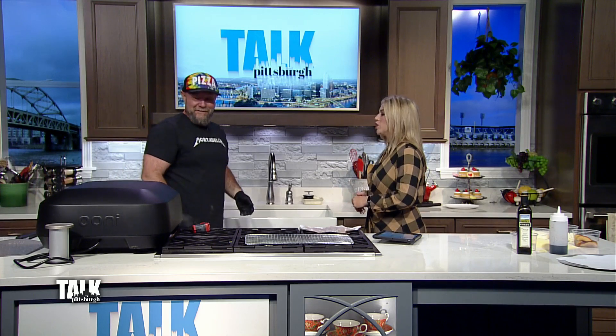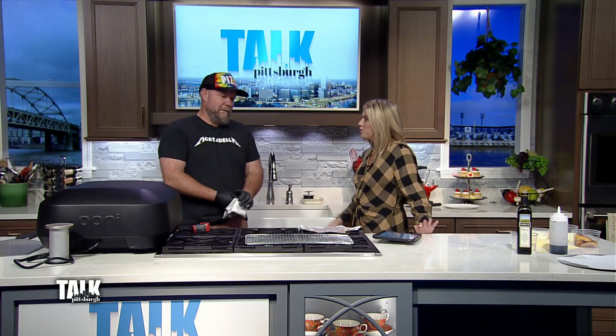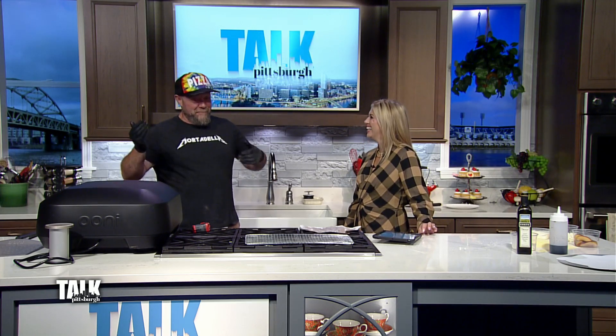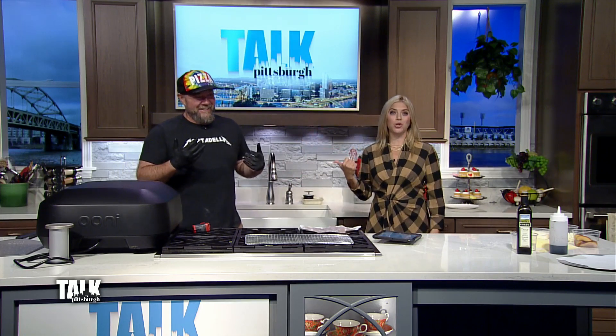I need to get me one of these. They look expensive though, but pizza in two minutes — you can't beat it. Remind people where Gus Franco's is. So Gus Franco's is in Lower Burrell, Pennsylvania. We're right up Route 28 North. There's a little bit of a bridge issue these days, so go to exit 14 across the Tarentum Bridge. Stop at the Taco Bell intersection. Make a left. Go to the peak of the hill. You're right there. Those are some Pittsburgh directions.